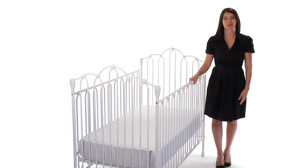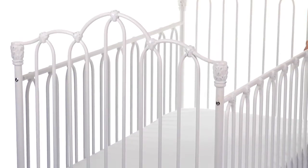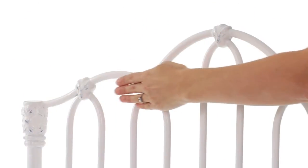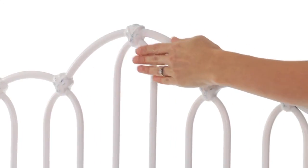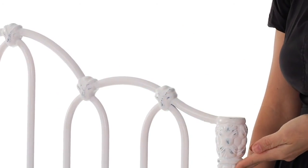This is the Pottery Barn Kids Emma Crib. This crib is expertly crafted of iron and cast aluminum. The loops of iron are welded for strength and stability, and the rubbed finish has a pebble texture of an antique.